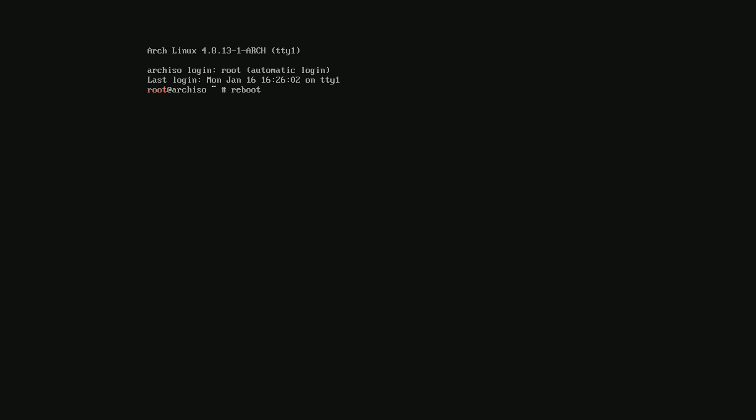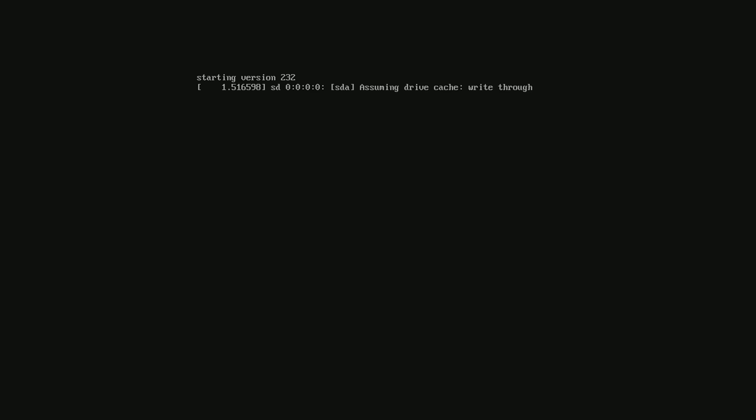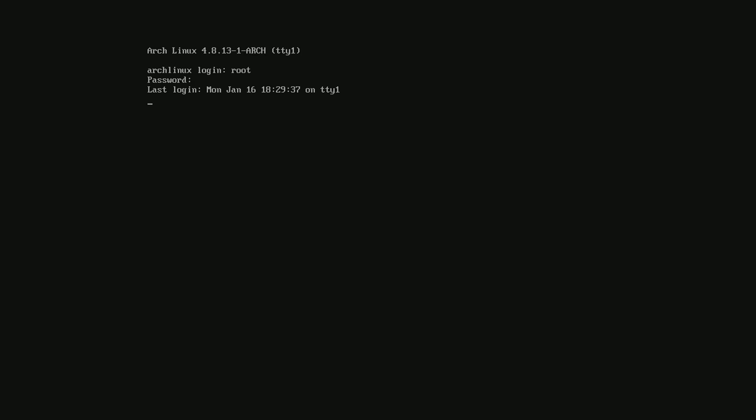Now finally type Reboot and press Enter. Once the computer reboots, type root and press Enter, then type the password you created and press Enter again.